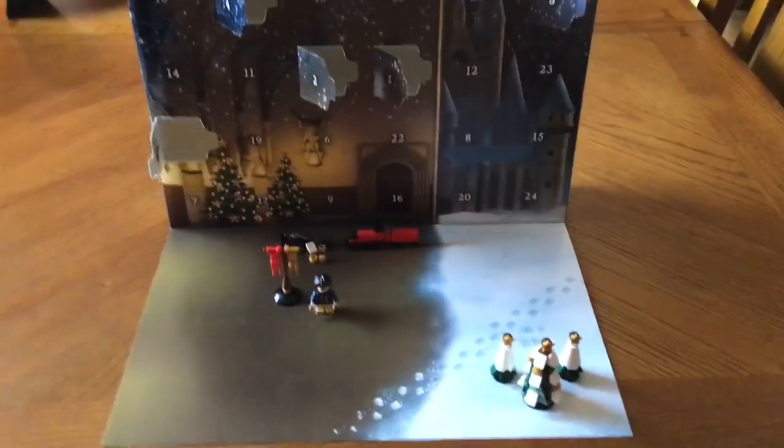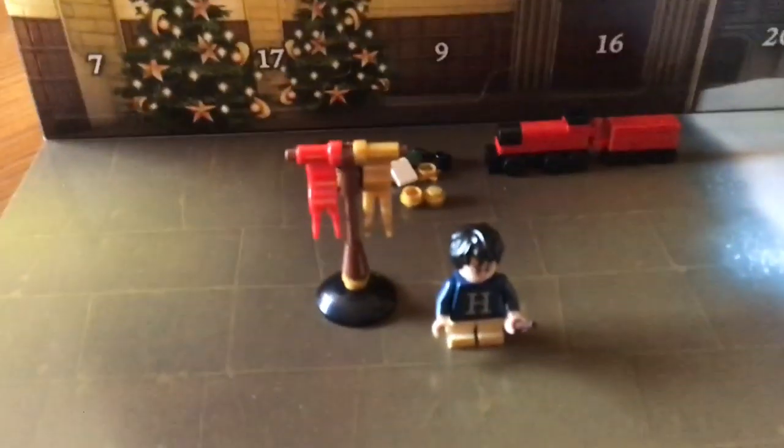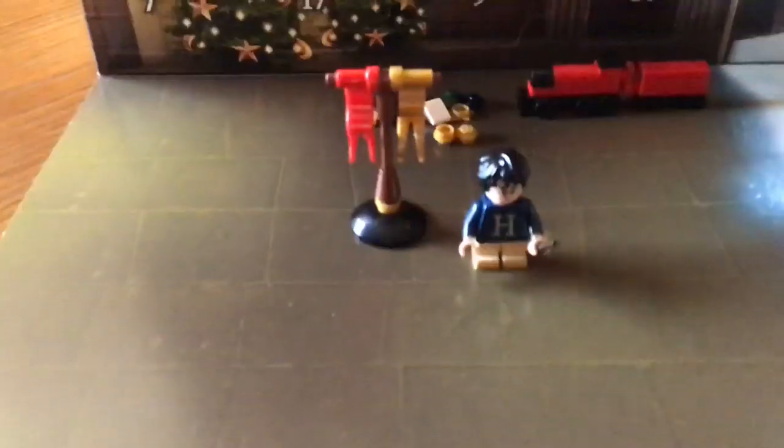Hello, this is Titanosaurus Productions, and we are back at it again with another Lego Harry Potter Advent Calendar video. Today is the Gryffindor banner, and I really do like the scenery that comes with these Advent Calendars.